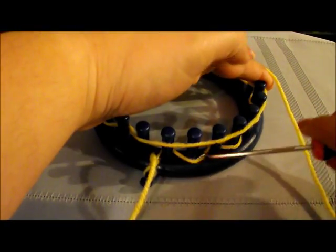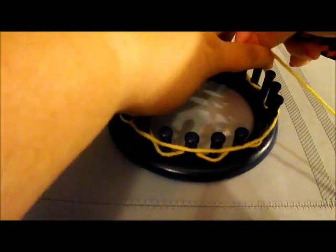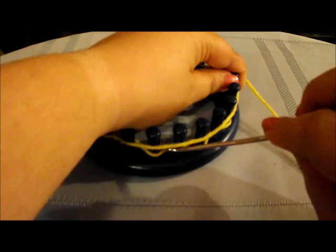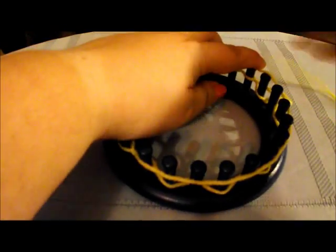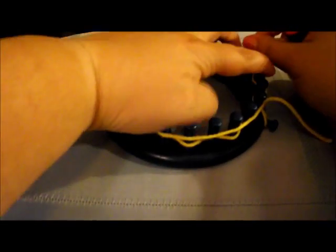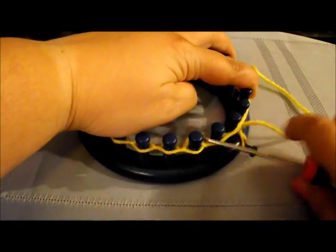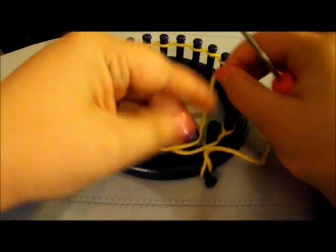Grab your tool and go ahead and where there's two, knit over. It's the same process you're going to do on the bigger circle loom. We're almost back to the beginning. Now we have one more to do here, the last peg.